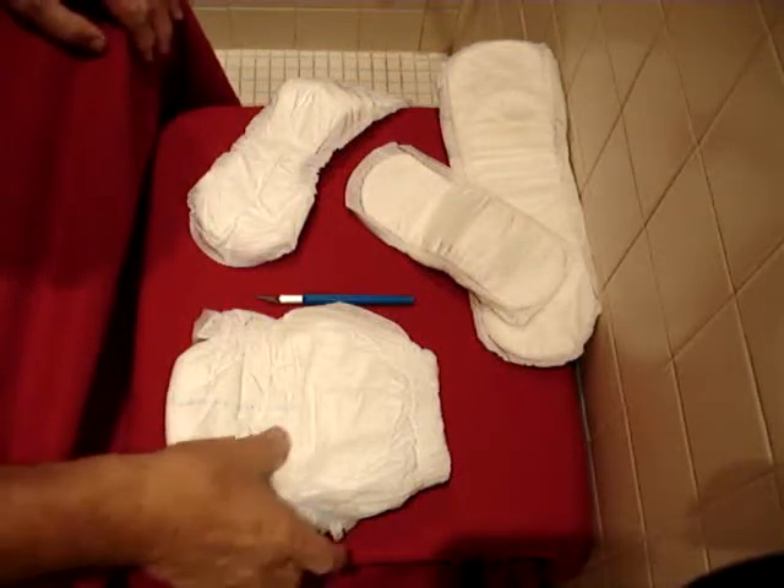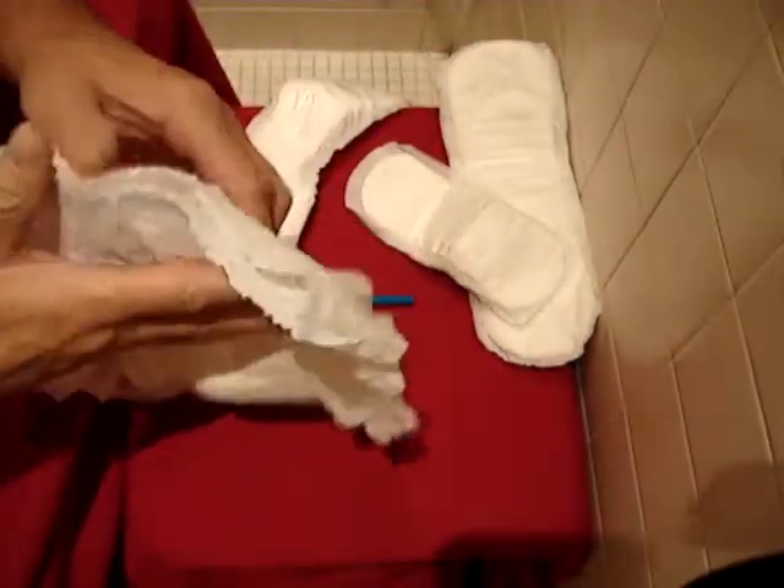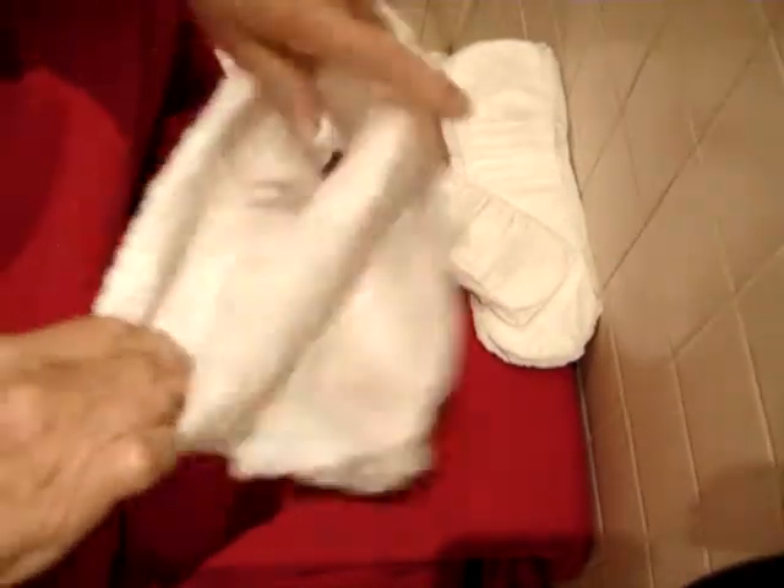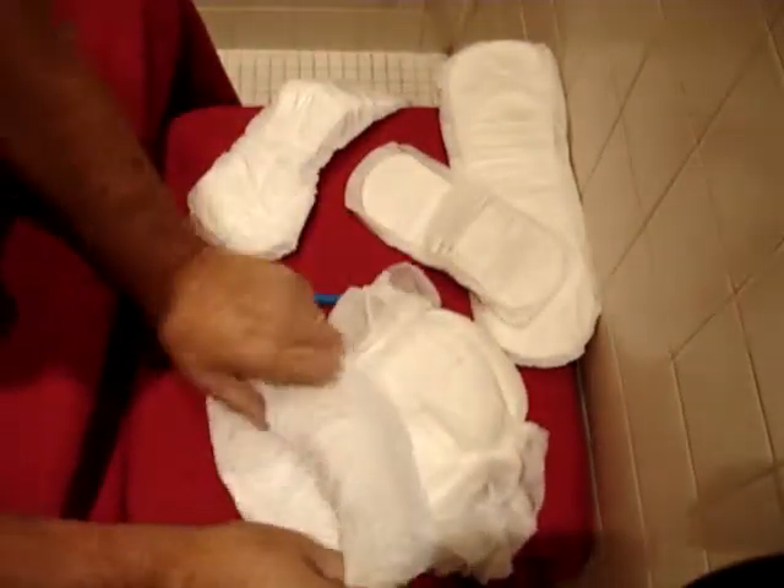First to start out, in my case, with a heavy duty — this is a premium overnight brief from Tranquility, one of the best on the market, if not the best. I'm folding it back a little bit just to make easier access for the next step of this process.